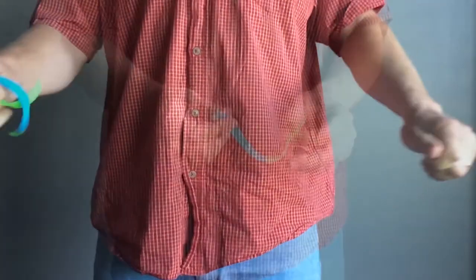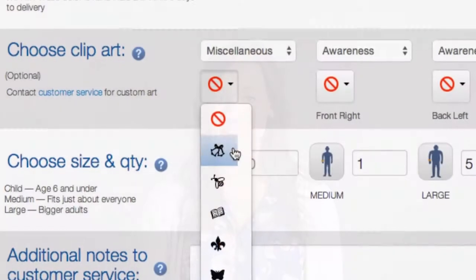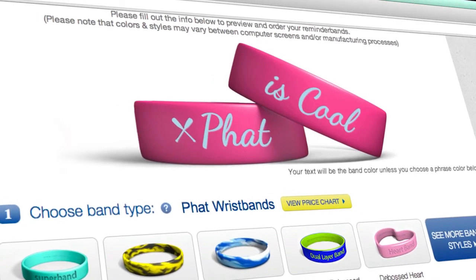As with all our wristbands, fat bands are available in two sizes and 30 stock colors, or can be ordered in custom colors. You can choose from our library of art and fonts or add your own to both the front and the back of the band.